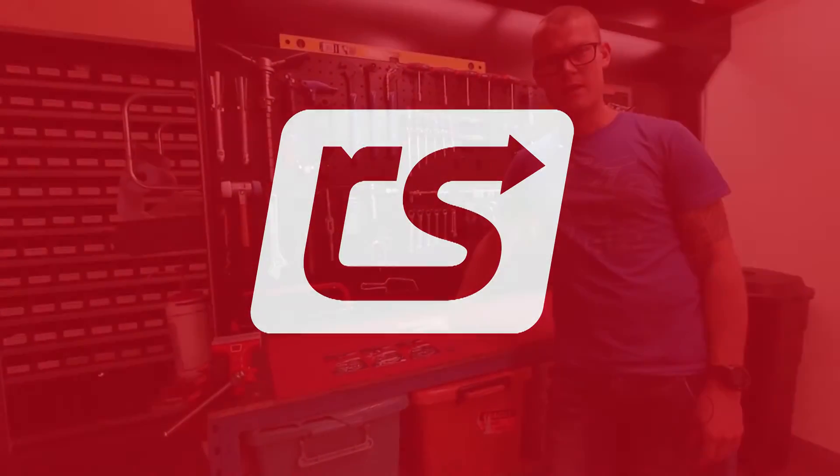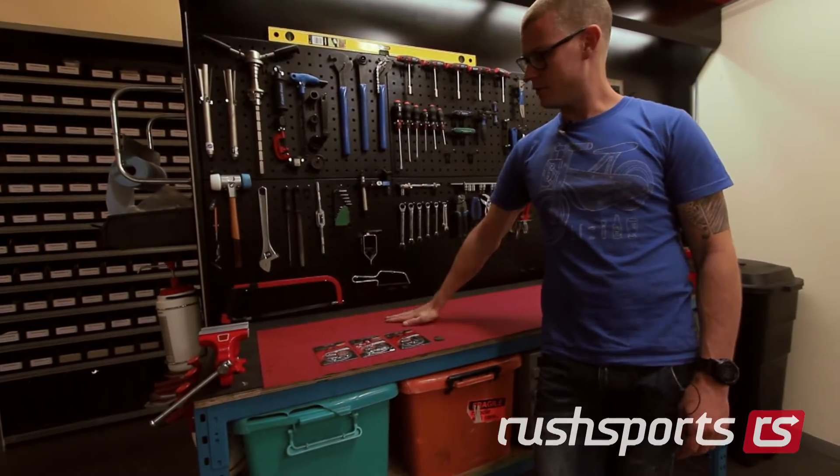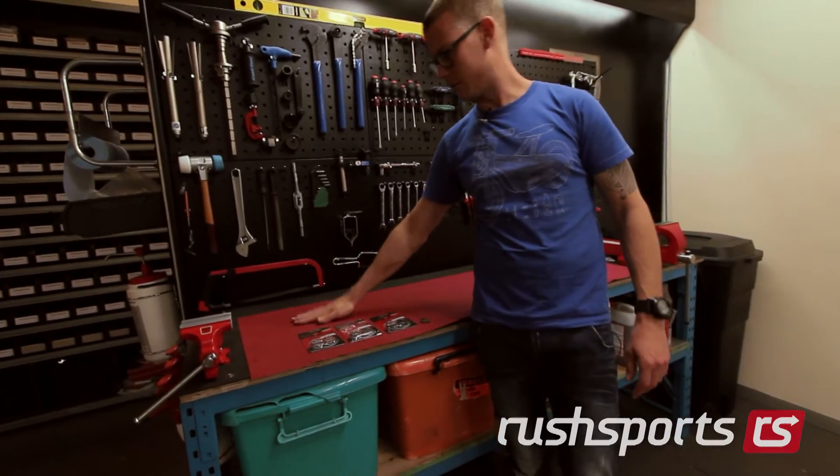Hey, I'm Andre from Rush Sports, and I'm going to run you through the difference in brake pad compounds.